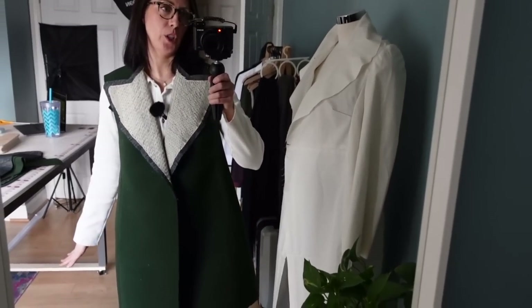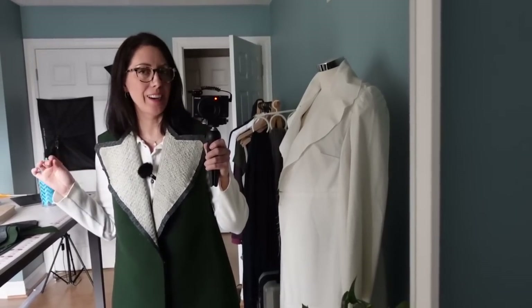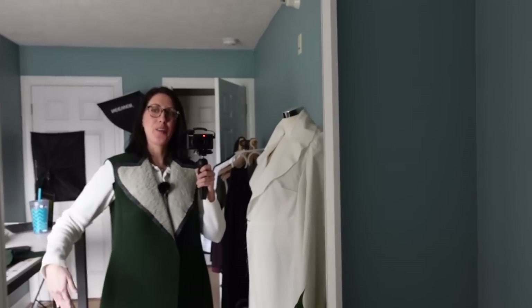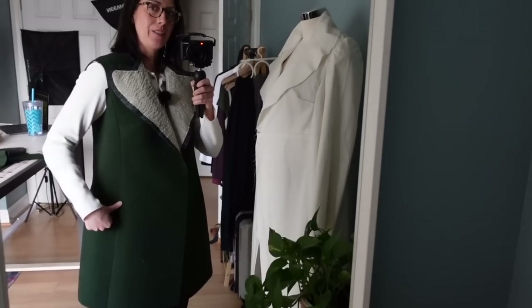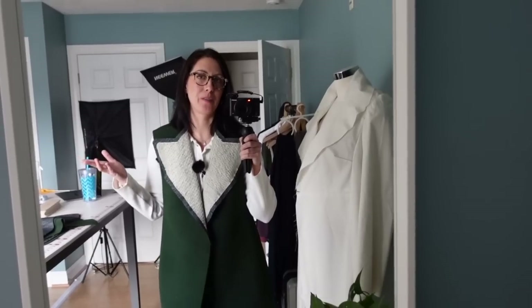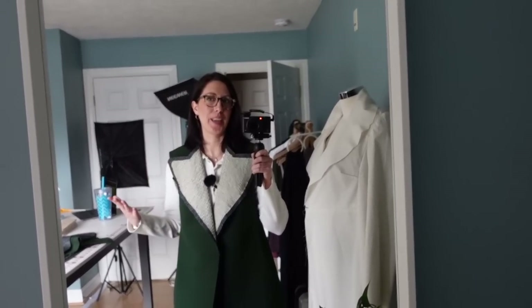So I've got the coat shell put together and I just realized — again — I forgot to do the pockets. I always forget the pockets. So I'm going to put some in-seam pockets. It's not a huge deal. All I need to do is just seam rip open where I want to put the pockets. I'm just trying to convince myself that it's not a big deal that I once again forgot to take into account my pockets.